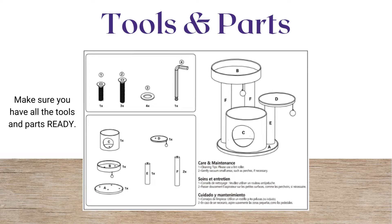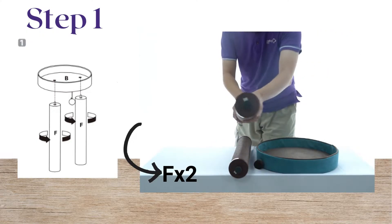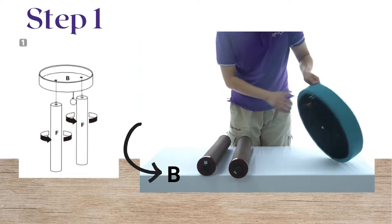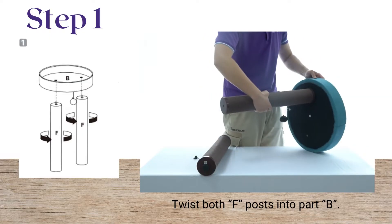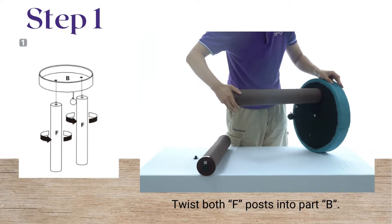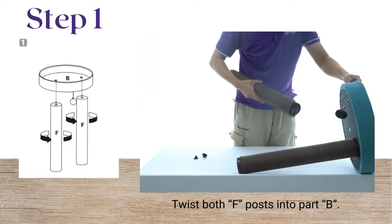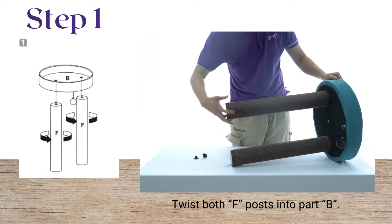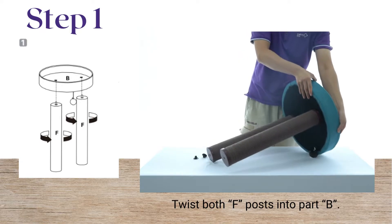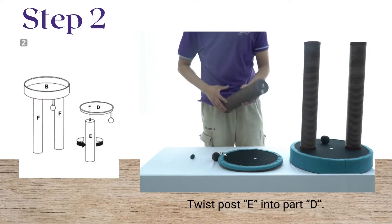Make sure you have all the tools ready. Twist both F posts into part B. Twist post E into part D.